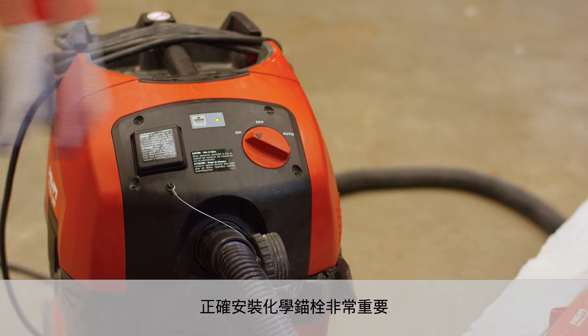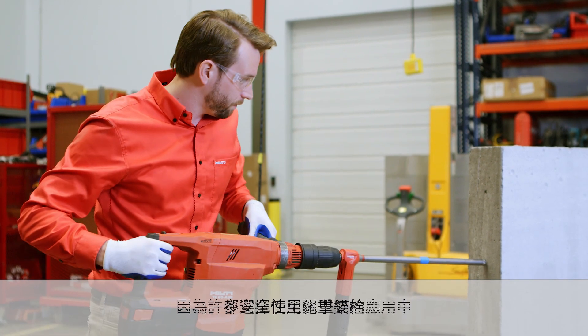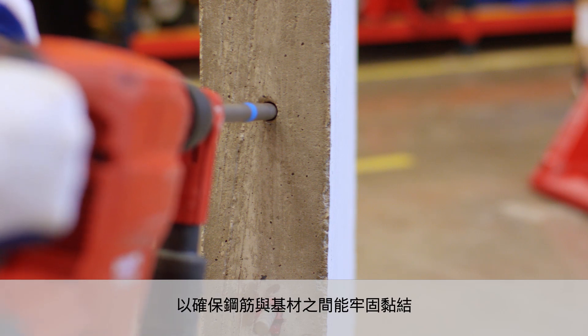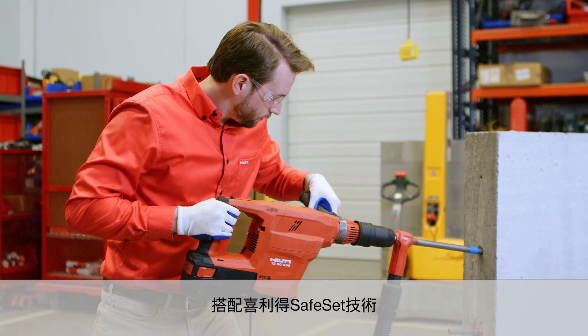Installing epoxy anchors correctly is extremely important as many are used in safety-critical applications. To safely install a chemical anchor, it is very important that the dust is cleaned from the hole, to help ensure proper bonding between the rebar and the base material. With Hilti's SafeSet systems of installation,